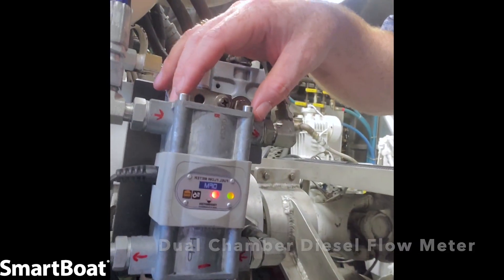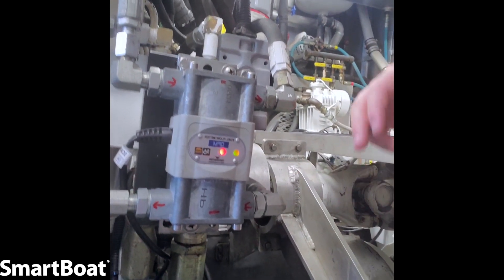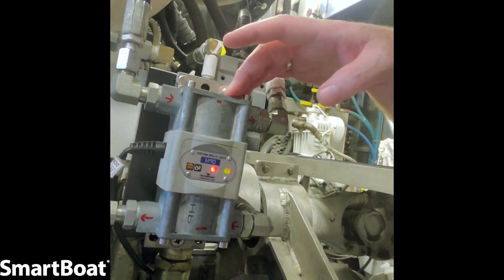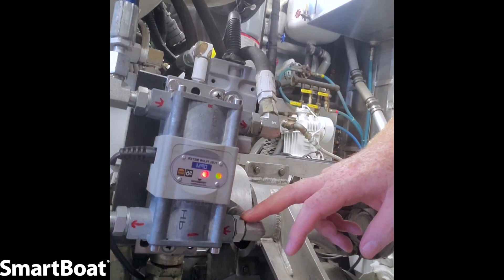Down below you'll see our brand new Airmar fuel flow sensor. It's a single sensor that allows for both supply and return to be measured. Traditionally, it requires two sensors to be mounted on the engine — one to handle supply and one to handle return — so you can see the actual consumption, the differential. But with our sensors, you only need one. The single sensor accounts for both return flow and engine flow.